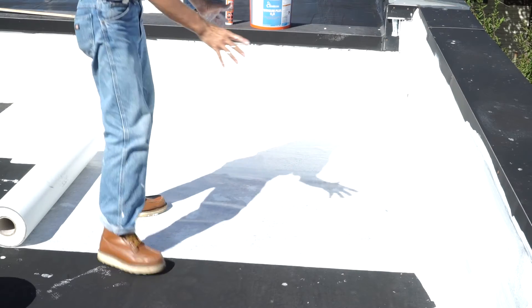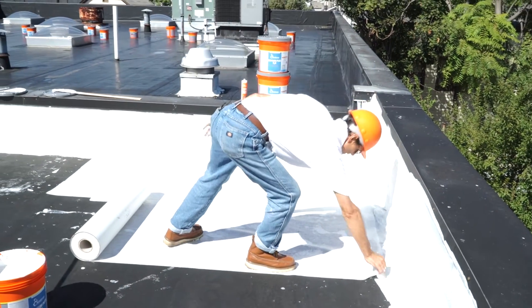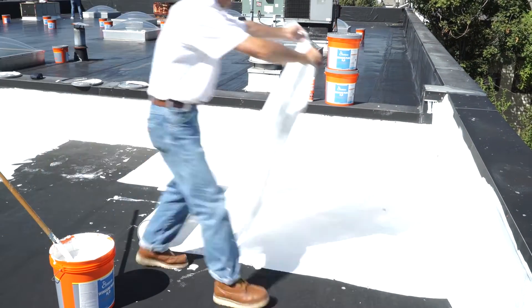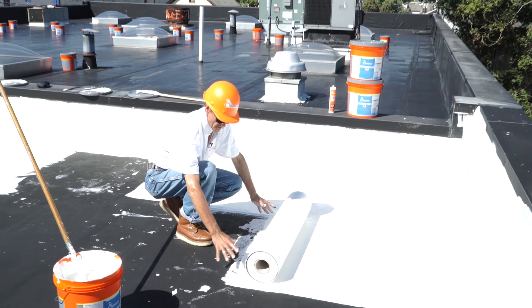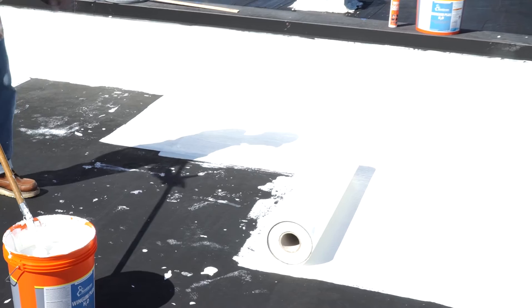Once we position the roll in place with a three-inch overlap on the side lap, we lift it back approximately five to six feet. We have water down there at the bottom of the roof, and we proceed forward five to six feet at a time.